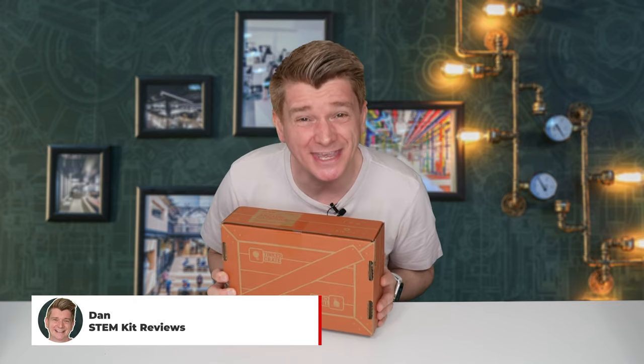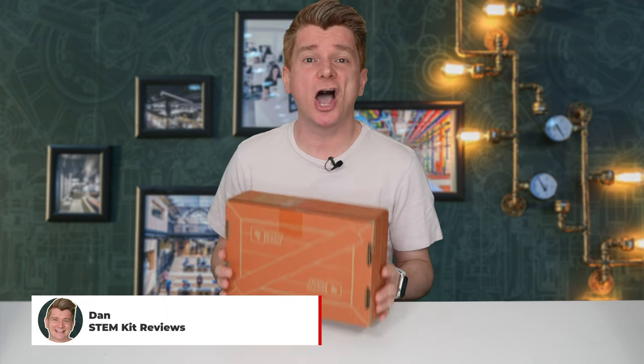Hole in one! Hey scientists, today I'm reviewing another KiwiCo Tinker Crate kit, the Arcade Catapult.